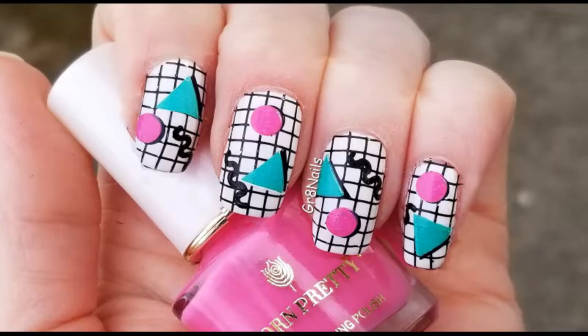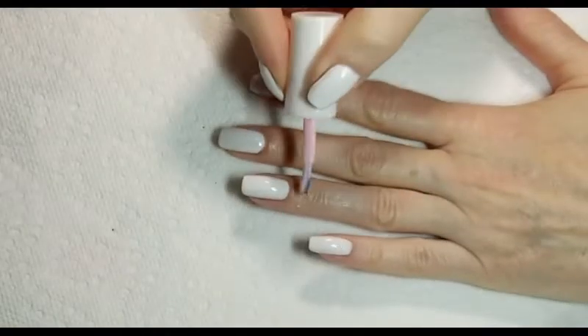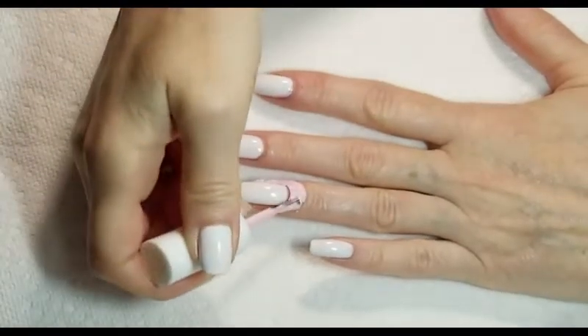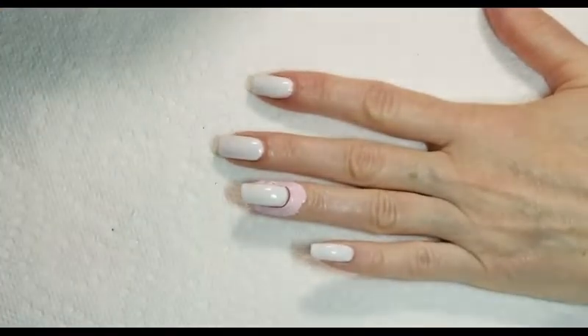Today we will be creating this fun eighties inspired nail art. I'm starting off with my nails painted white and I'm going to apply liquid latex around the cuticle area to make cleanup faster and easier.